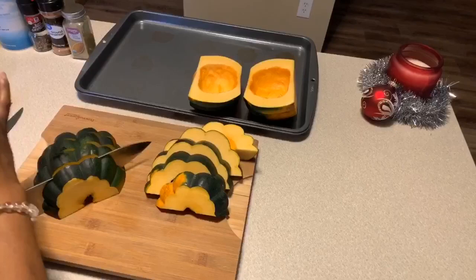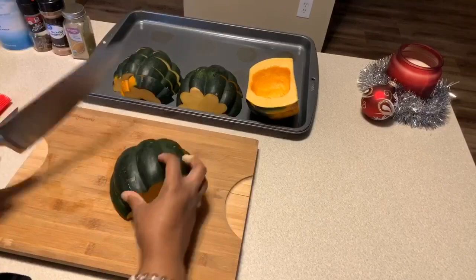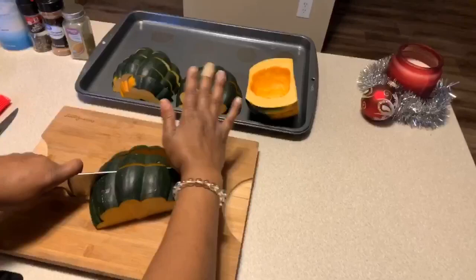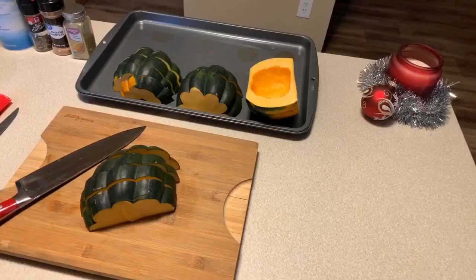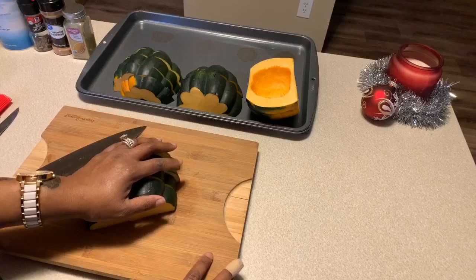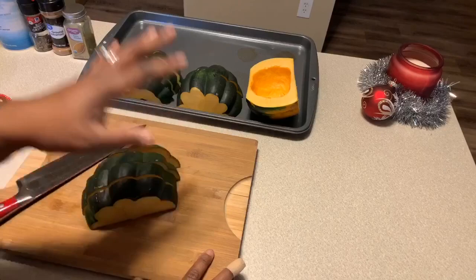Make sure not to cut your digits off — you're going to need them so you can cook. This dish is definitely needed for your Christmas and New Year's dinner. You want to grab more than two acorn squash because this is going to go so quickly. There are so many different flavors and ways you can do this — someone I know puts Parmesan cheese on theirs and it's amazing, savory and beautiful.